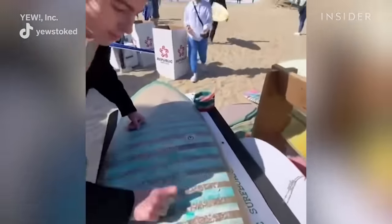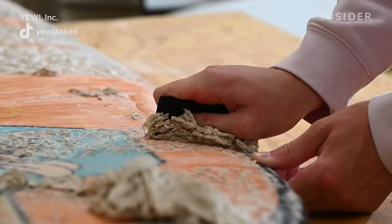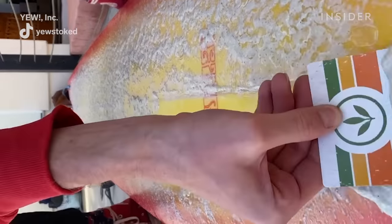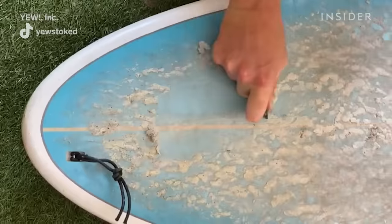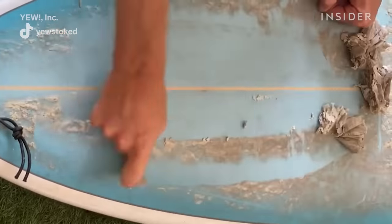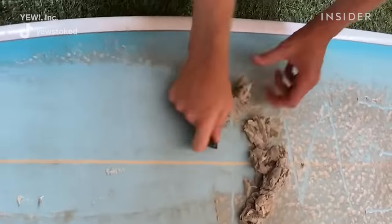Once it's melted in the sun, de-wax with a card and it should be relatively easy. The cool thing about heating it a lot is that it's just way easier to scrape off. Also, we make a soap solution that gets into the wax and makes it easier to rub off.